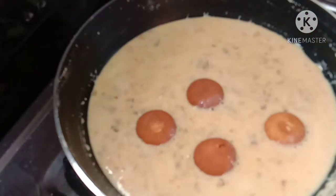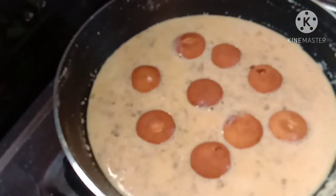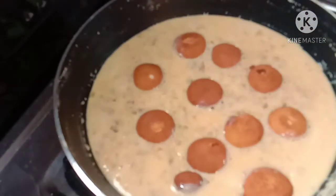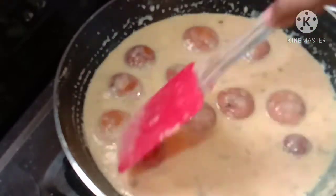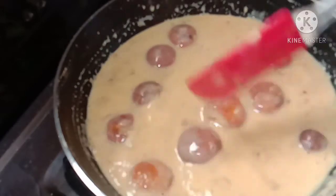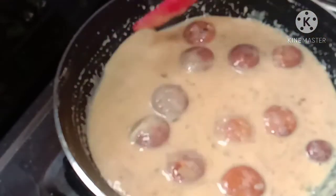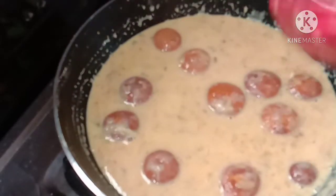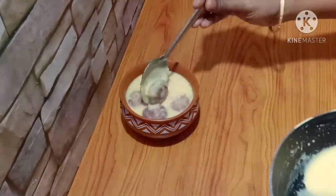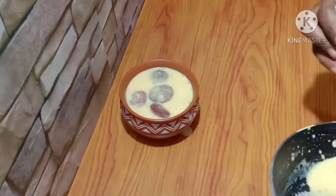Add the paneer balls on low flame. Give them a little bit more time to finish. Clean the paneer balls and make them smooth, then add and serve.